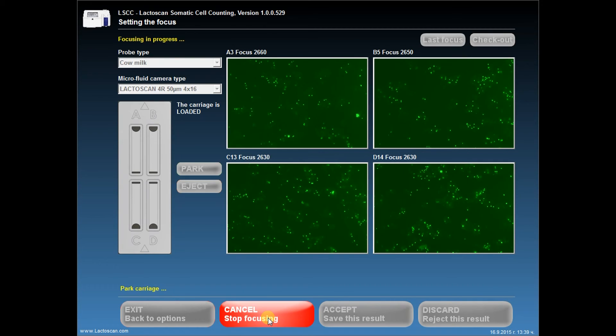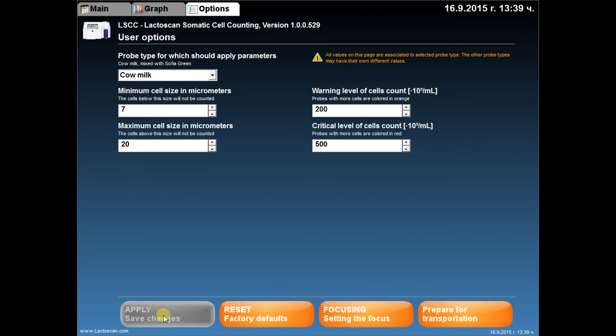When the focusing is fully completed, a message Ready will be shown on the working screen. If you want to save this result, press Accept. You can also reject the result by pressing Discard. When ready, go back to Options by pressing Exit and go back to the main menu.